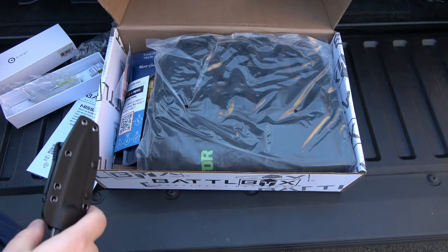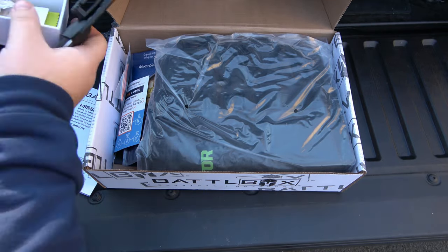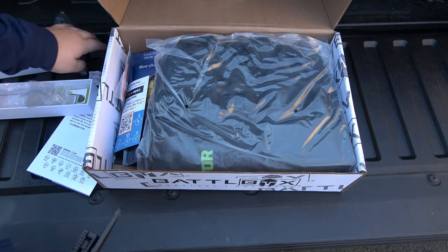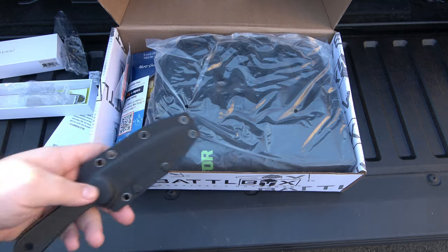Let's see, what's the blade steel in this? Oh — D2, I already said that, I just forgot. Very cool start.